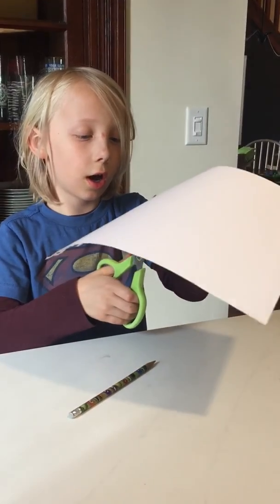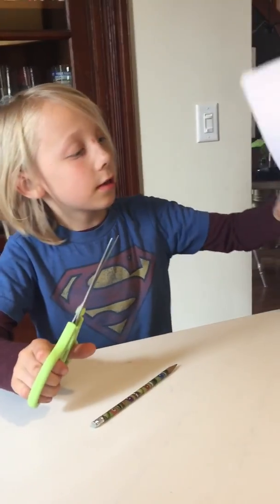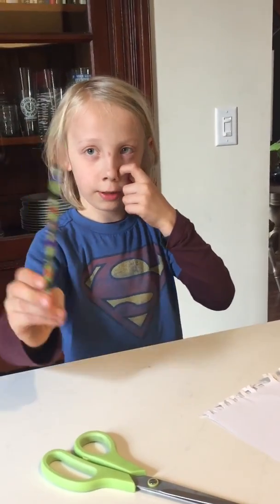First we're going to cut a line. What I need is one piece of paper, some scissors, and a pencil.